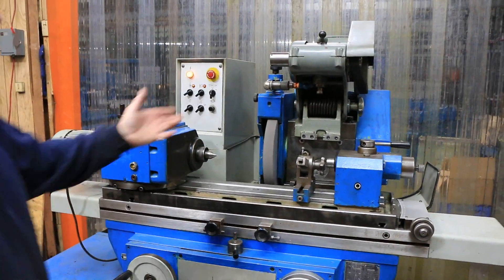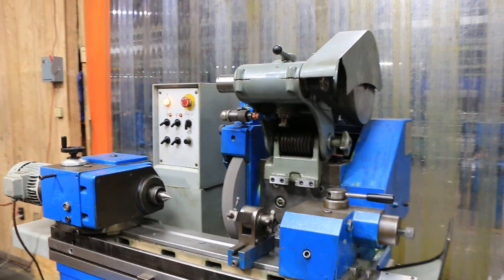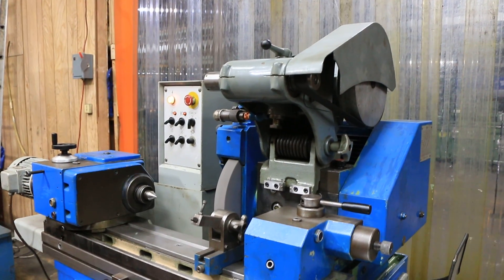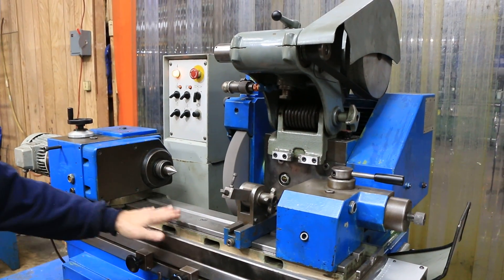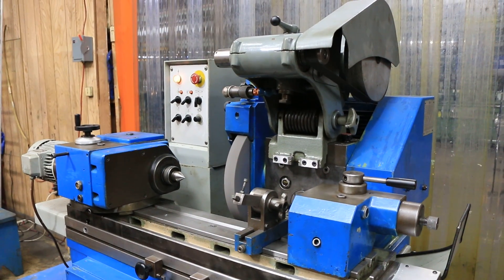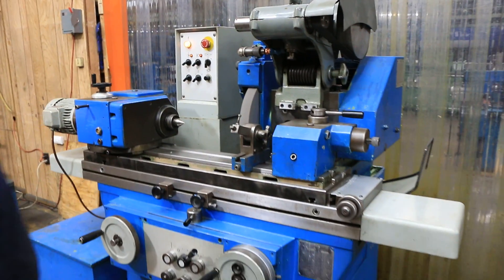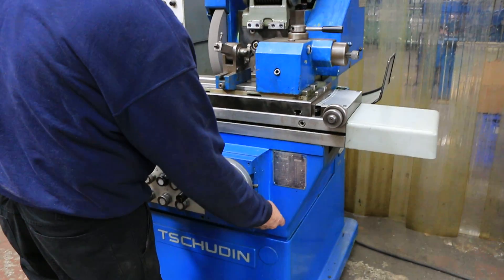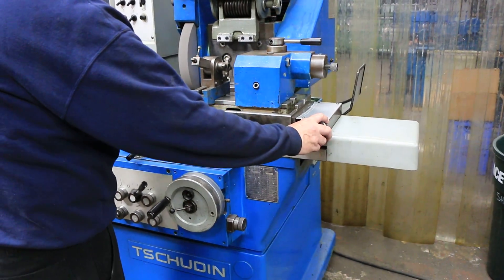This is also equipped with a swing-down ID attachment, which makes this a true universal grinder. You can swivel the workhead, you can swivel the table, and you have an ID attachment — that's what makes this a universal ID grinder. You have a fine adjustment for your final size and a taper adjustment for your table.